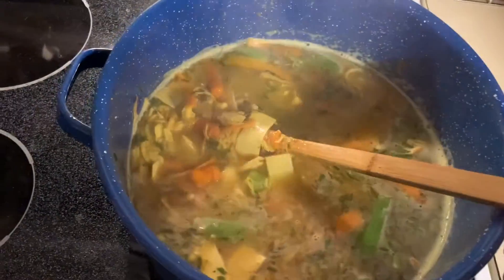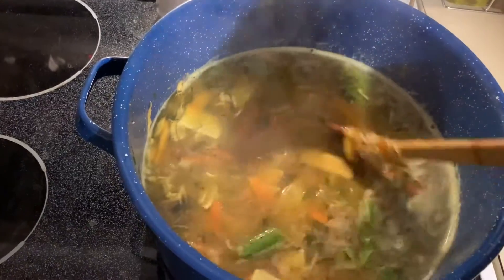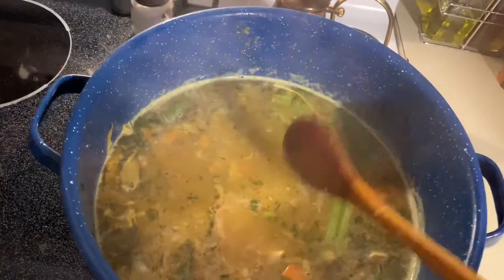Eat your heart out, Campbell's. This is for the winter blues that are coming up. I'll do this a couple times in the wintertime, and this is the first one of the year. It just couldn't have come out any better.